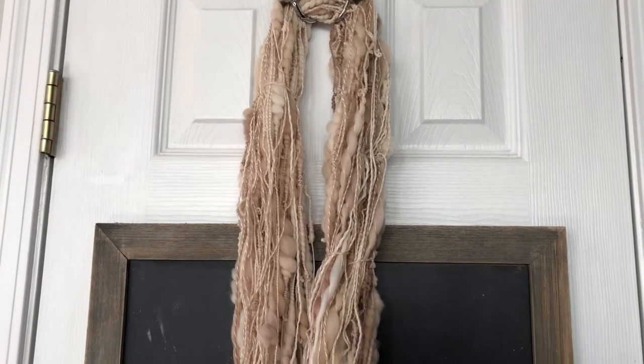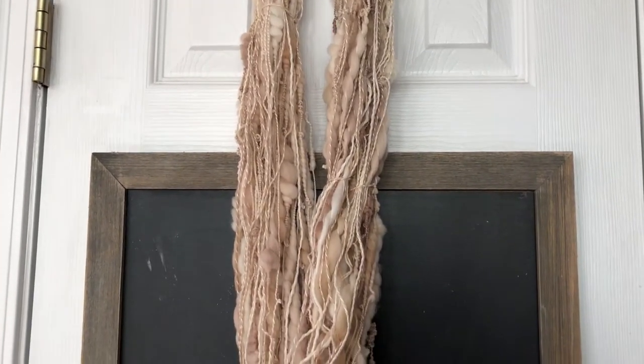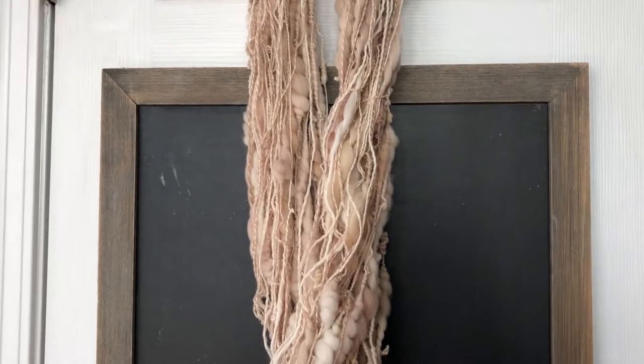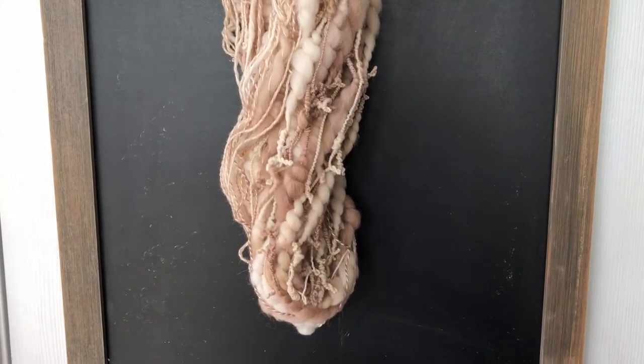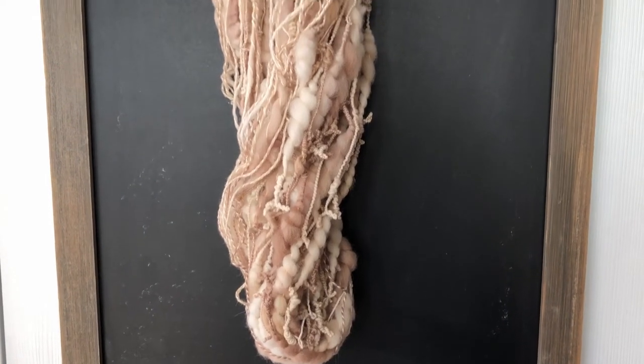Hi everyone, it's Stephanie here with a quick video. Today I am going to show you how to finish this lovely art yarn that you watched me spin the thick and thin for and then ply it.